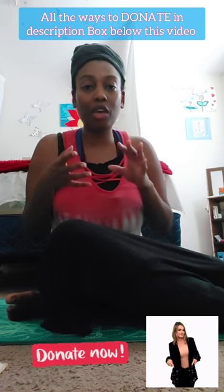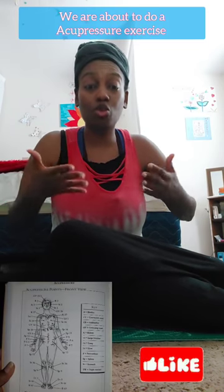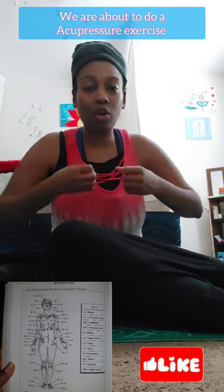Today I'm going to be talking about acupressure and how it can help with menstrual cramps, and also other things to help with menstrual cramps naturally. If you are used to just taking pharmaceuticals, you can wean yourself off slowly and try to get more into holistic and herbalistic medicine, foods, and herbs to heal you and prevent menstrual cramps or have lighter cycles.